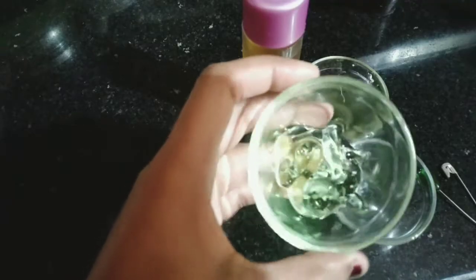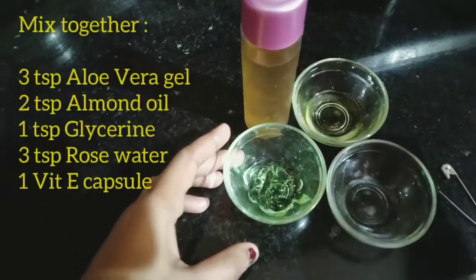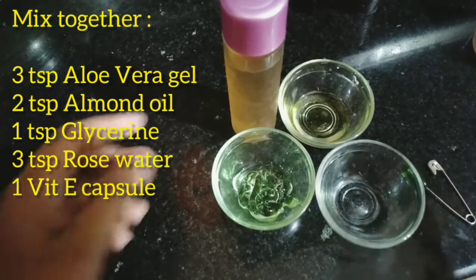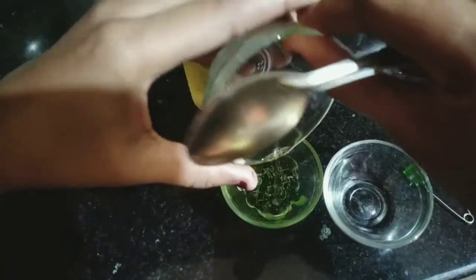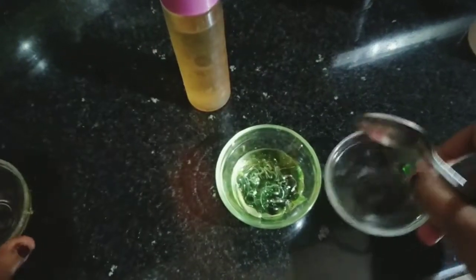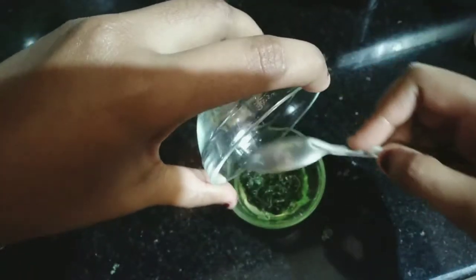I have 3 teaspoons of aloe vera gel, 2 teaspoons of almond oil, and 1 teaspoon of glycerin, plus one vitamin E capsule. We will mix all the things together and blend them to the consistency of a cream.